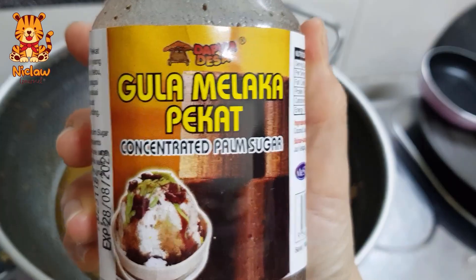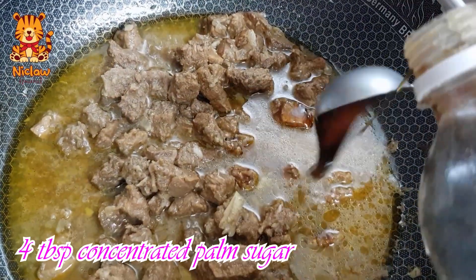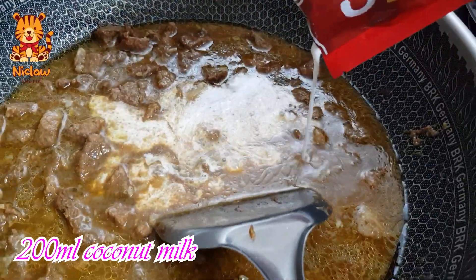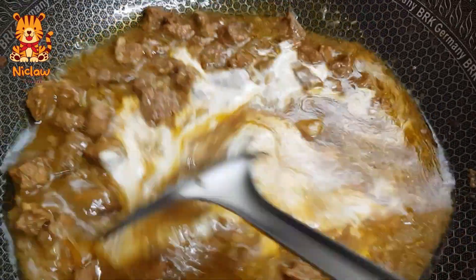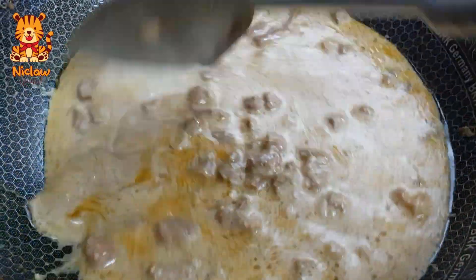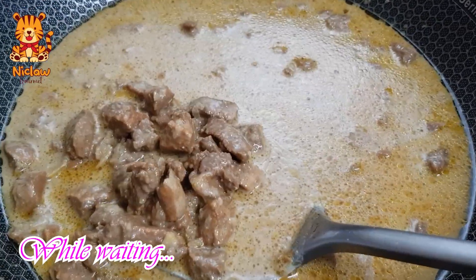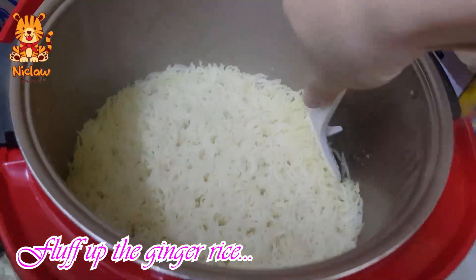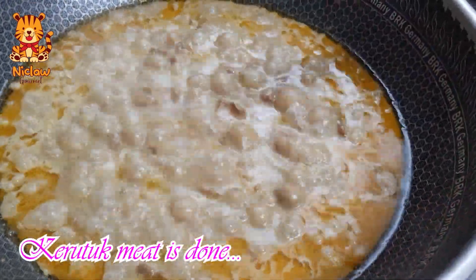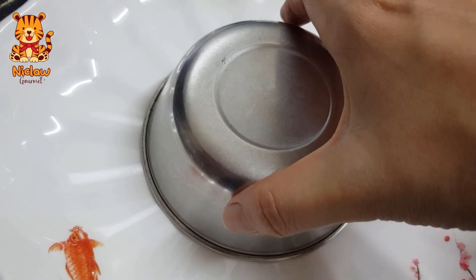I'm going to put it in a little bit. Put the oil in the water and add honey. You can add a bit of oil in the water. It will be a little bit of water.